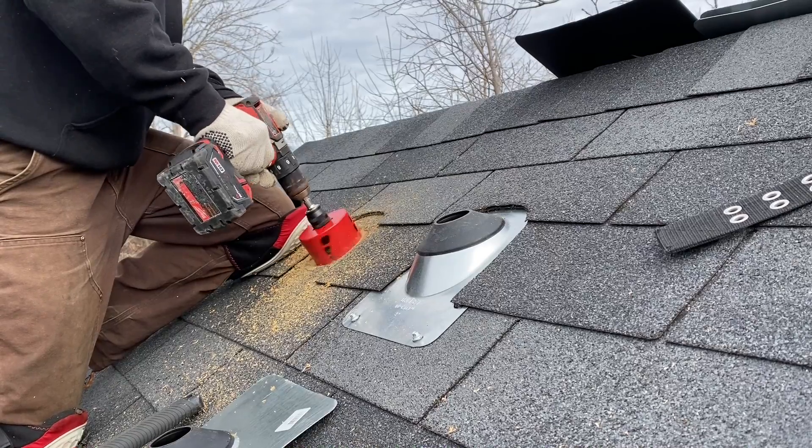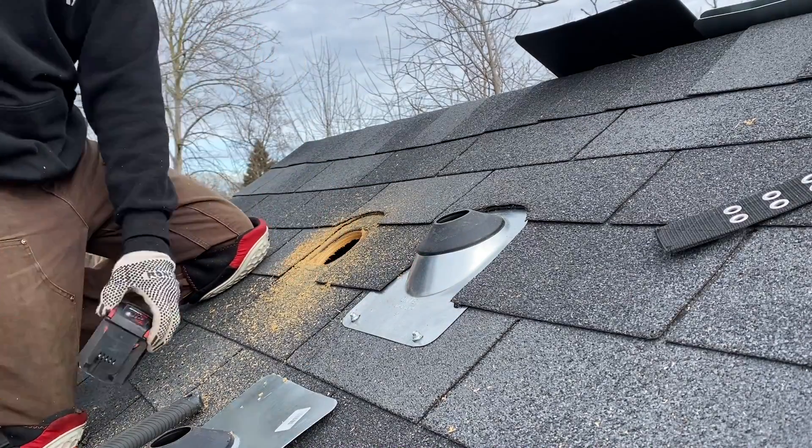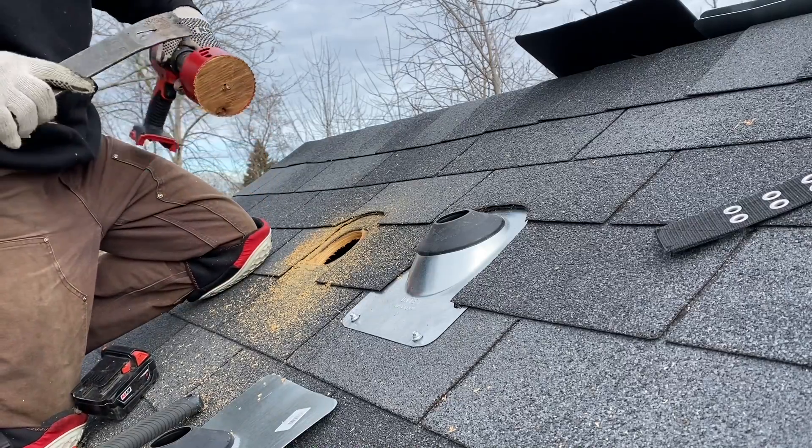After you have the hole cut, please remove the battery from the drill before you clear the hole saw. I've seen somebody not do this and it does not end well for anybody.